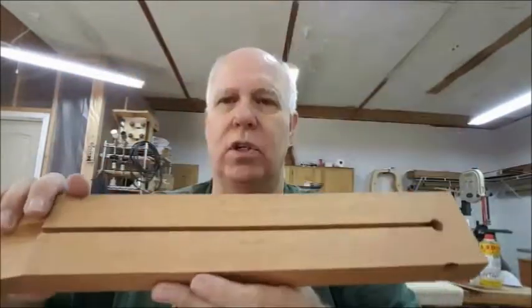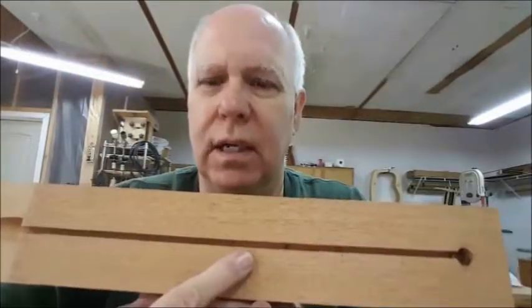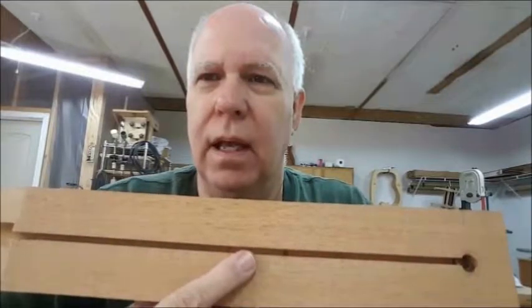We're at 0.375 — three-eighths of an inch deep — in the center of the length of that truss rod channel, which is right in here. What I do is take a three-sixteenths inch bit and drill 0.125, or an eighth of an inch, deep in the very center. And that's going to gradually go back out to zero on both ends.